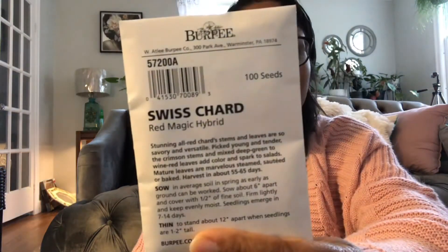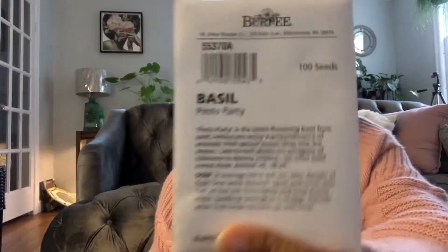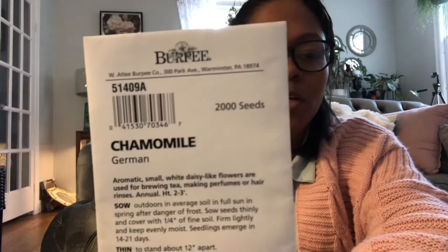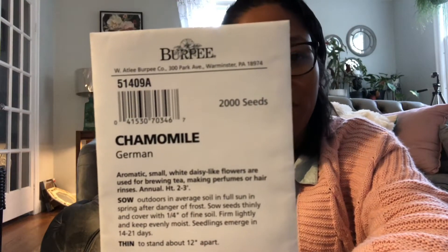So the first one, I've got Swiss chard red magic hybrid. I love to use Swiss chard — the rabbits love Swiss chard in my garden. I have basil pesto party, chamomile German. I'm looking so forward to growing chamomile; I cannot wait to have it in my garden. I think this one is actually a perennial — I'll have to double check that. A kaleidoscope carrot blend, looking forward to that. Morning glory cotton candy — this is going to be pretty, you guys.